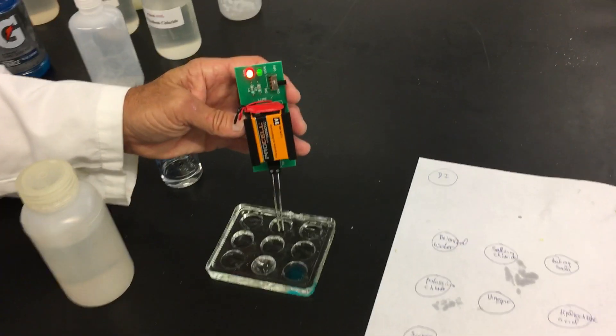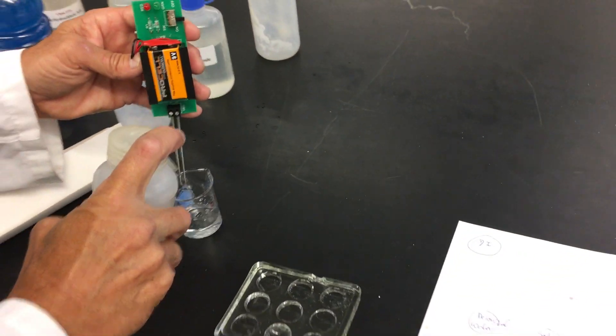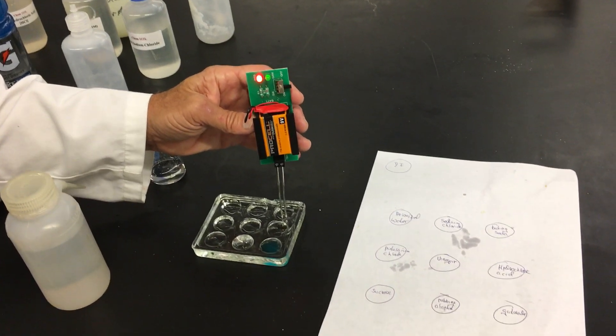Sodium chloride — you can see the light go on, so sodium chloride conducts. Next one is baking soda — baking soda conducts.